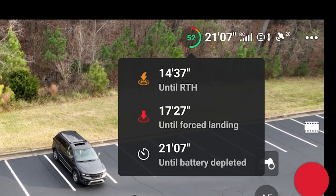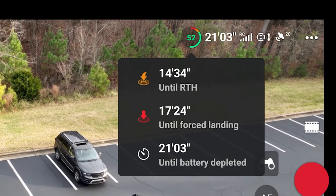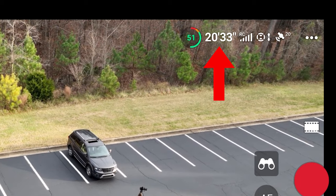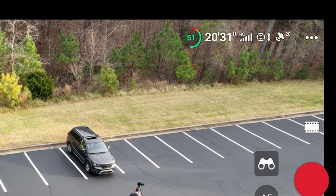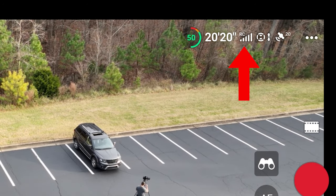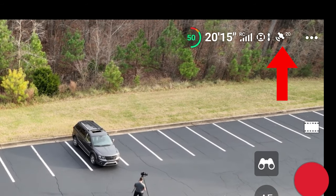You don't want to get below 20-25% really, unless there's a good reason for it. I always bring my drone back before it gets to 25% — I just don't push it with my drones. Just to the right of that, we see 20 minutes 33 seconds of battery life left for this particular battery. Then we have our remote control strength, our obstacle avoidance status, as well as 20 GPS satellites connected.